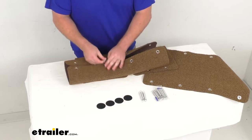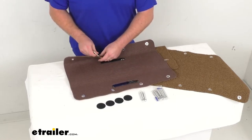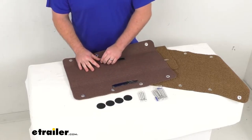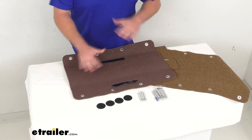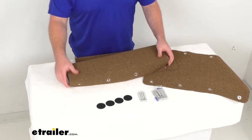It also has a textured rubber backing to help prevent it from slipping around, as well as adhesive strips that will allow you to adhere these onto the steps a little bit better, making sure that they're not going to be moving around as you wipe your feet off.